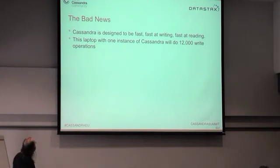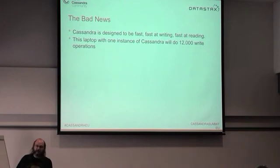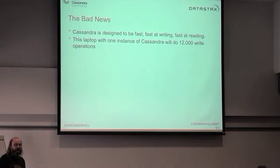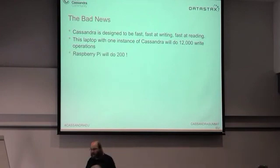Some of the challenges: Cassandra is designed to be quite fast at writing — and now very fast at reading too. Any of you who've used Cassandra back to version 0.8 know it used to be considerably slower. My laptop running a single-node Cassandra cluster will do about 12,000 write operations per second. One Raspberry Pi by itself will do 200 operations per second.